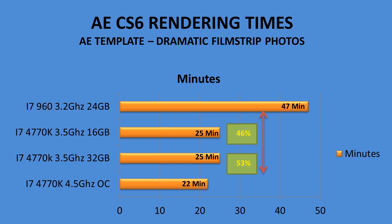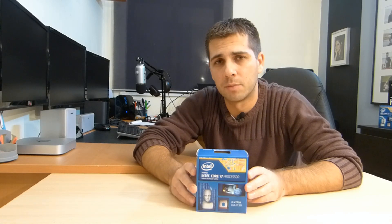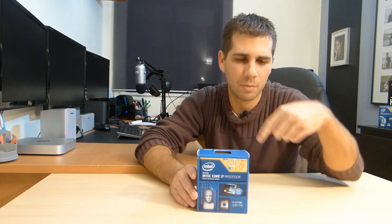I'll be testing in After Effects especially to see how this will perform compared to the old one. My thought is: I'll purchase this 4770K, and in one year when the Haswell-E comes out, I'll decide whether to keep this platform or change. The investment here was 300 euros for the CPU and 200 euros for the motherboard — the Z87 Expert — so 500 euros total for CPU and motherboard.